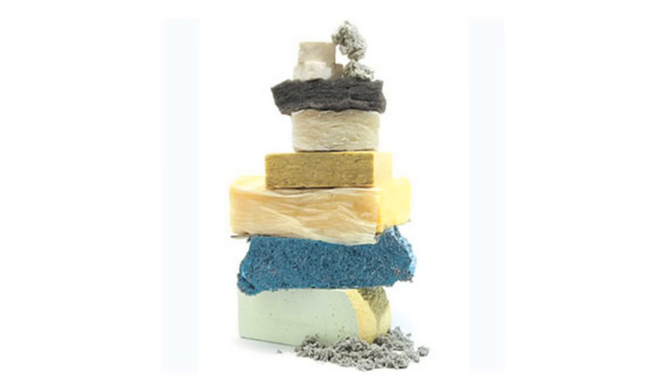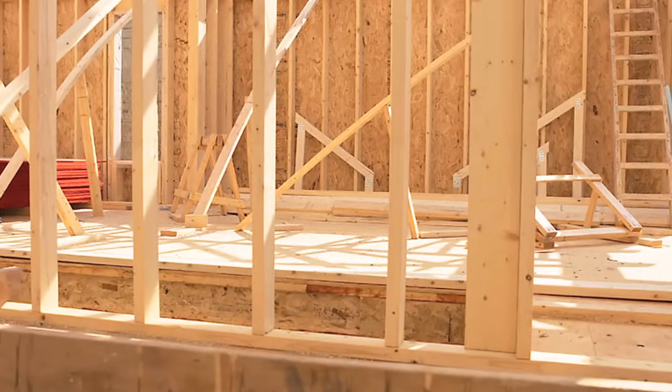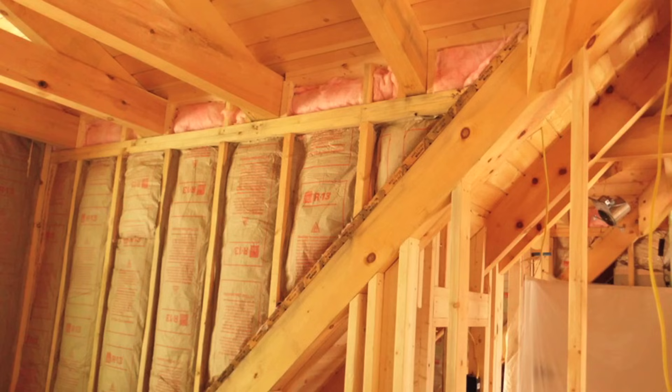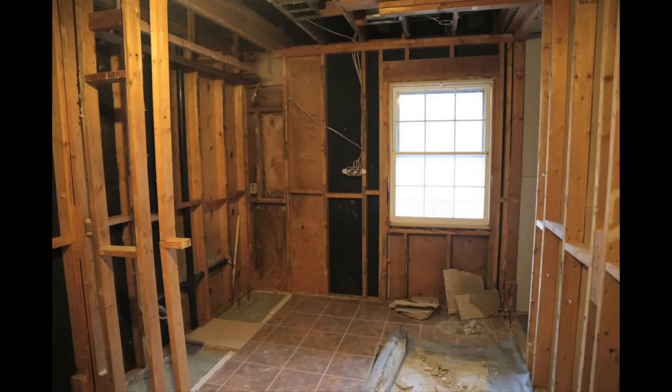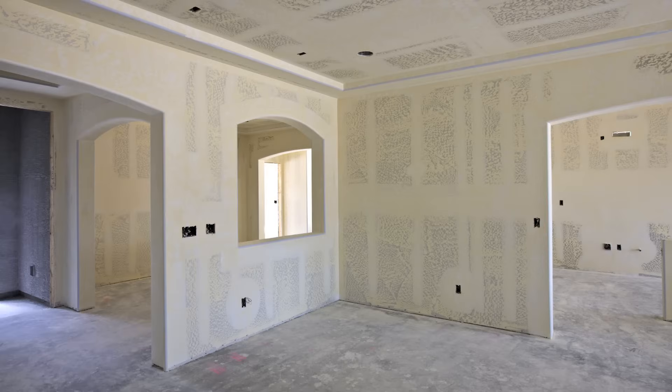There are many types and techniques for installing insulation. In new construction, there's easy access to the wall cavity to install the insulation. Drill and fill is the best way of insulating an existing wall cavity, since removing the drywall or plaster is not a cost-effective option.